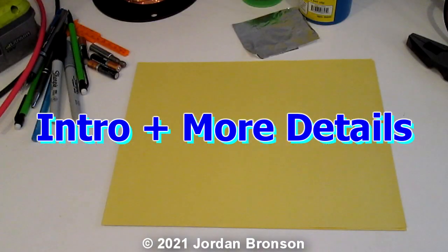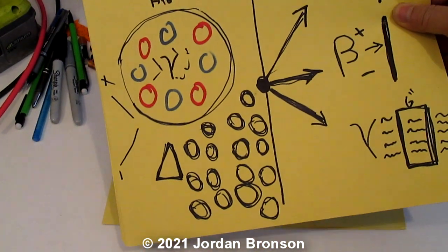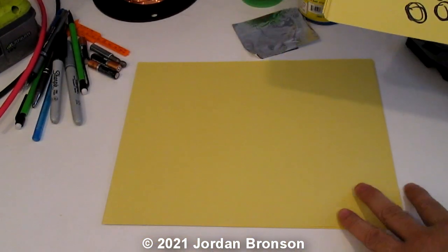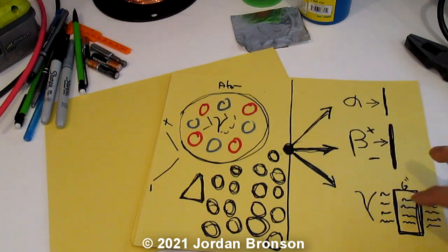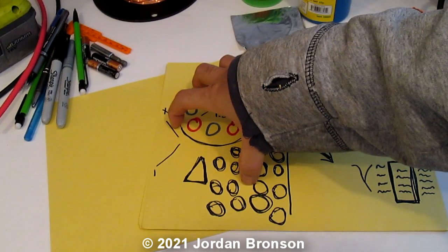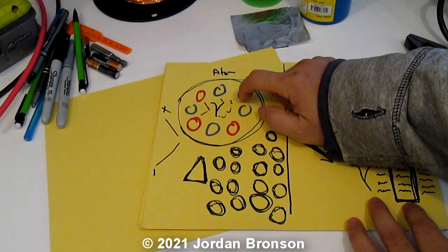Everything is set up. I'm going to reference and explain further why we're making this. In my previous video — I'll link it right up here — I talk about signals. Each signal is a waveform of an atom, and I said to imagine there are tons of them in the air.